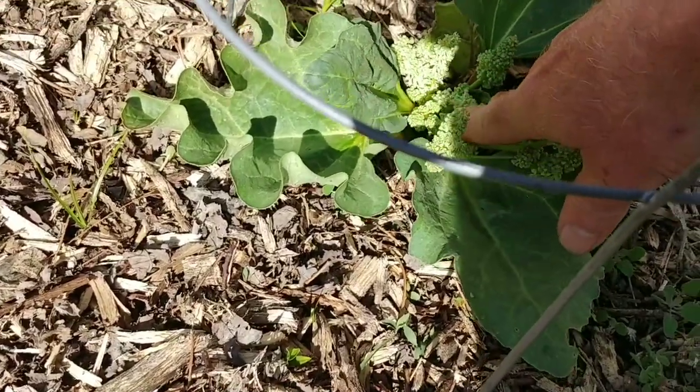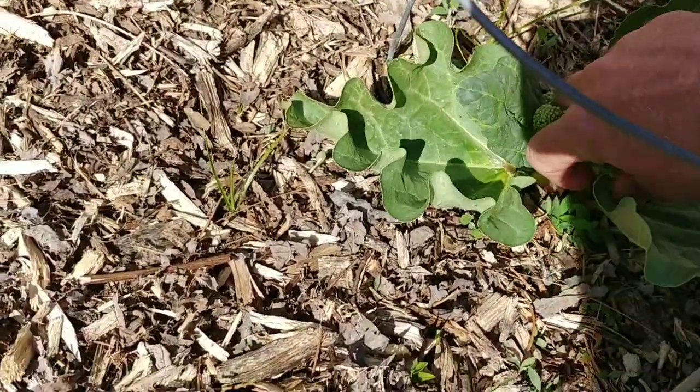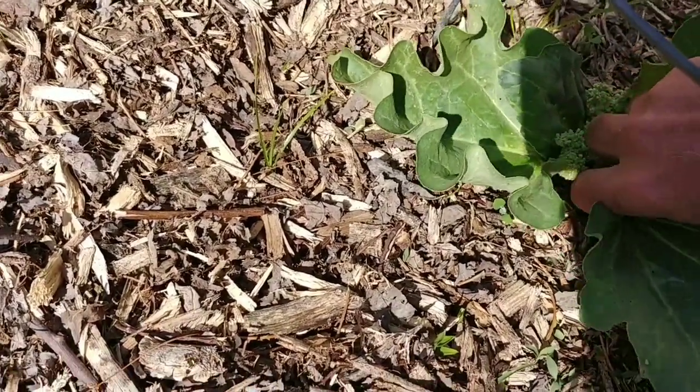Literally just get rid of all these flowers — there's a bunch. The way that you do that is you basically just get as close to the ground as you can and twist and pull those stems out.